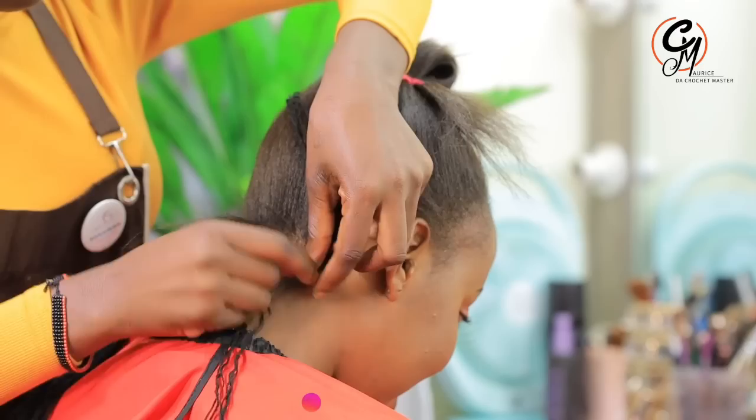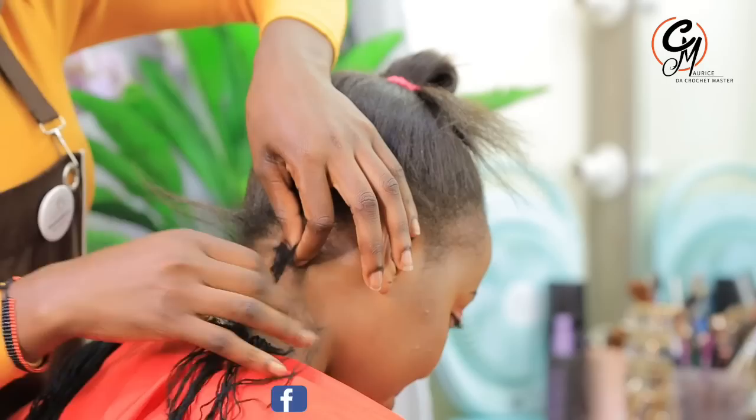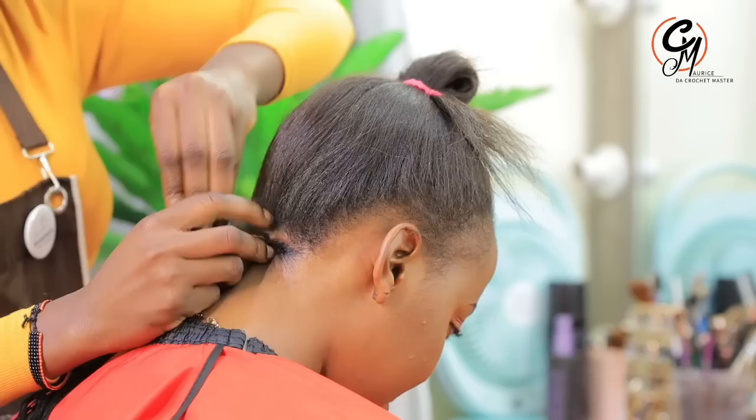My name is Morris the Crochet Master. I'd like to welcome everyone watching, wherever you are — thank you so much and God bless you all. I would also like to welcome all the returning subscribers. Please go to my comment section and tell me what you're missing or what you'd want me to redo, so I know what we can revisit and learn how to do together.